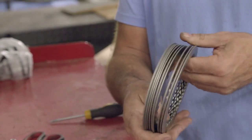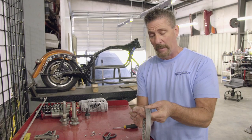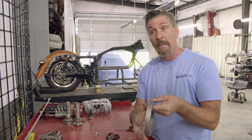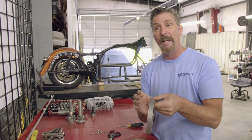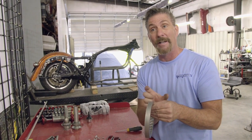We're going to try to grow this stack as big as I can get it and still fit it in the clutch basket. If we get it too small, obviously it spins and doesn't grab. If you get it too big, obviously you can't get the clutch in and you can't get it to grab right. So there's a tolerance that fits in there.